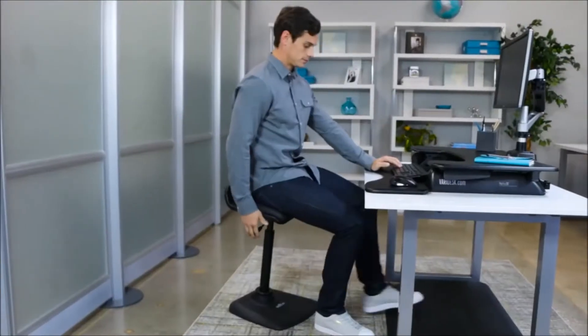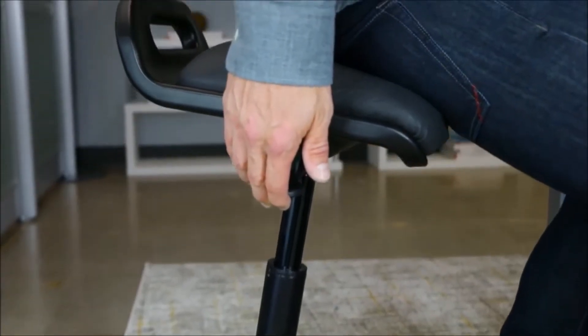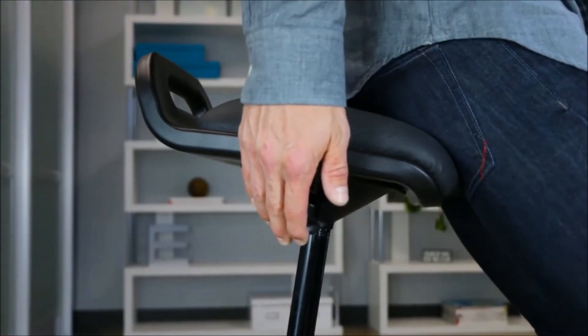The comfortable cushioned seat features a low back design to encourage good posture. Thanks to the airlift piston, it's easy to change positions as often as you like.